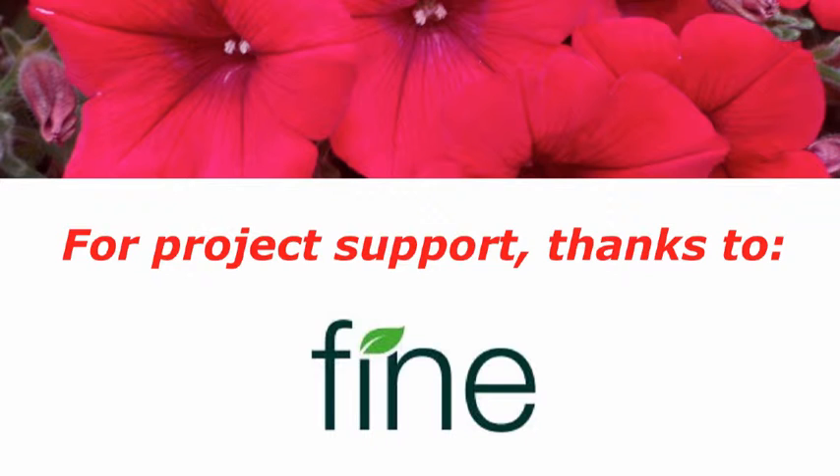First, I would like to thank Fine Americas for providing research support which made this video possible.